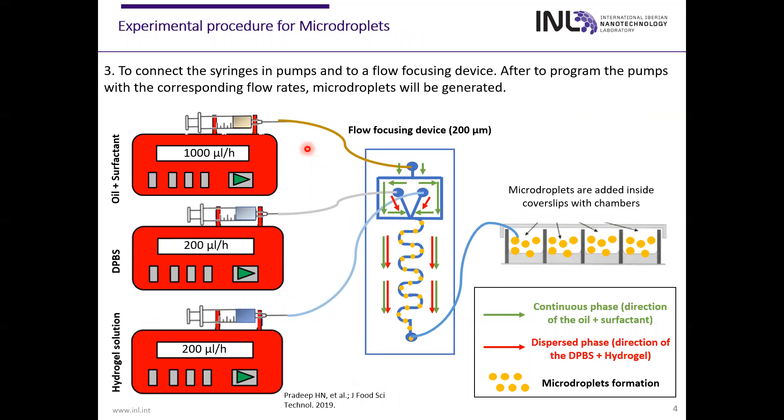The flow rates we will use to perform these microdroplets will be 1000 microliters per hour for the continuous phase — the oil with surfactant — and 200 microliters per hour for the dispersive phase — the DPVS and the hydrogel solution. All solutions will be connected in a flow focusing device with channels of 200 micrometers, and the fluxes will move in the direction of the arrows. When the microdroplets are created, they will be stored in different coverslips with chambers.